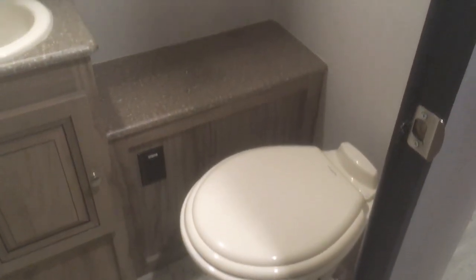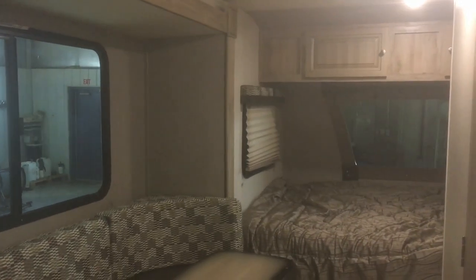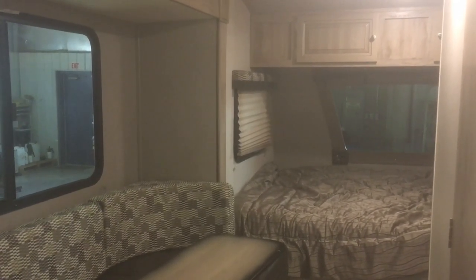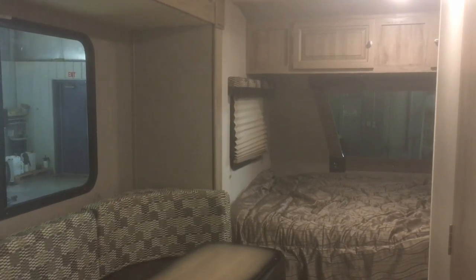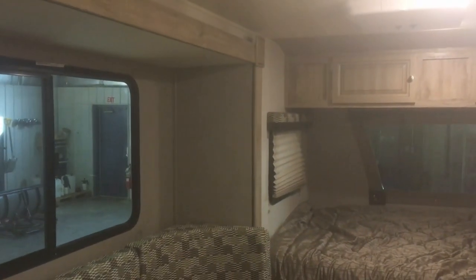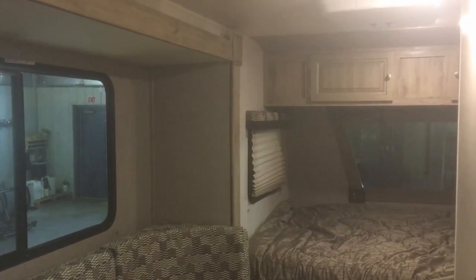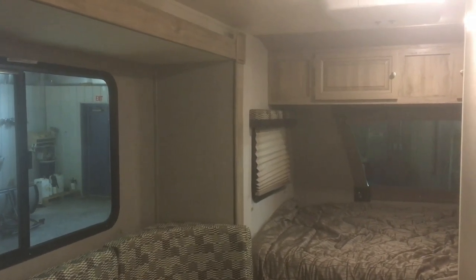Come down to Rangeland RV in Red Deer — we carry the Palomini at our Red Deer location on the east side of Gasoline Alley. We stock all the Palomini floor plans and also have a huge lineup of comparable single axle lightweight trailers. If you like this video, please subscribe and follow our YouTube page. We also share photos and videos on our Facebook page — Rangeland RV and Trailer Sales Red Deer. Check out our website at www.rangelandrv.com. Happy camping and I hope you enjoyed this video!